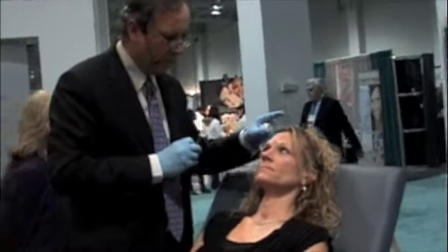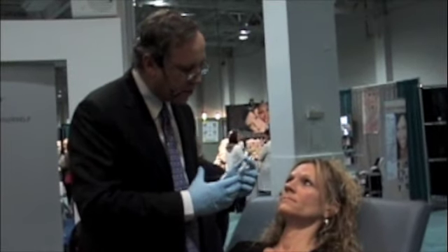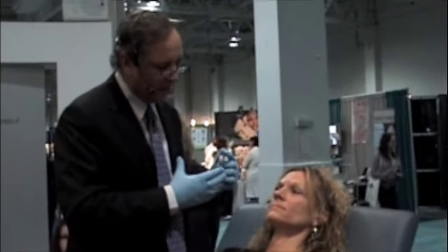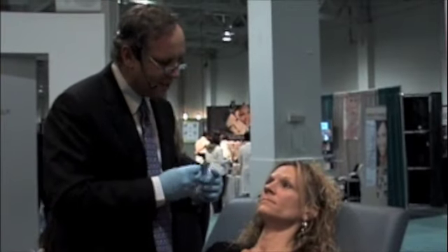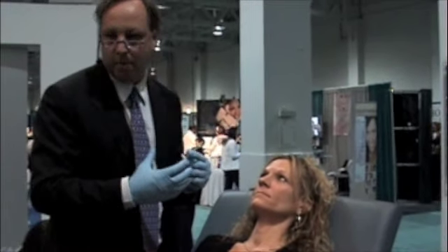We have a younger woman who has very good bone structure, but because she's aging a little faster because she's skinny — it's nice to be skinny when you're young, but when you get older people don't like it because you age a little faster than anybody who has a rounder face. So here we are trying to make her look younger by volumizing her face.